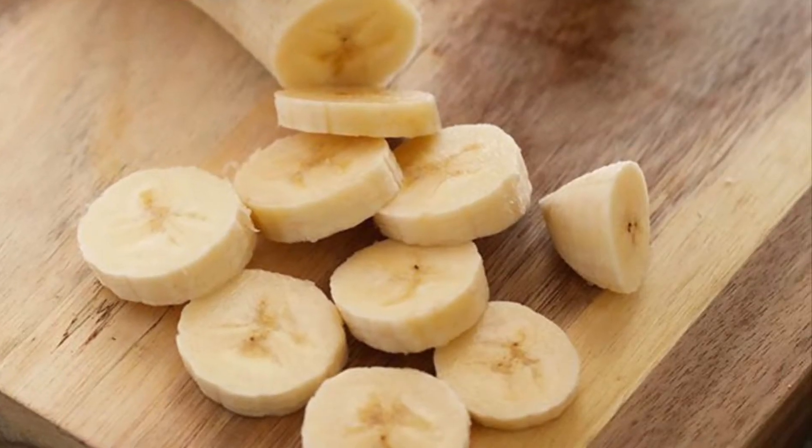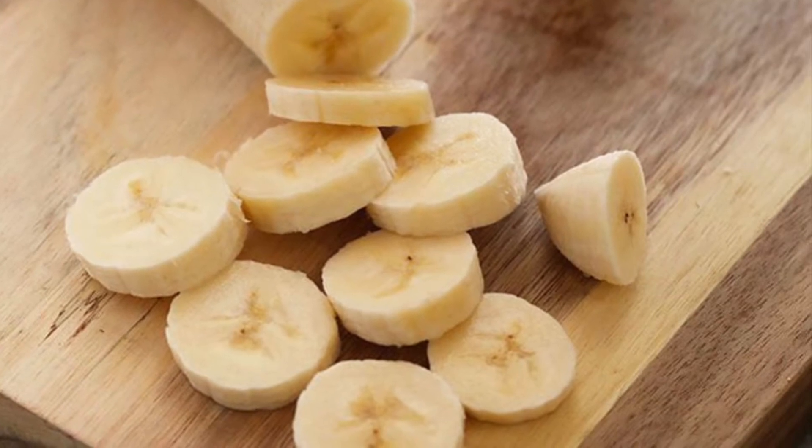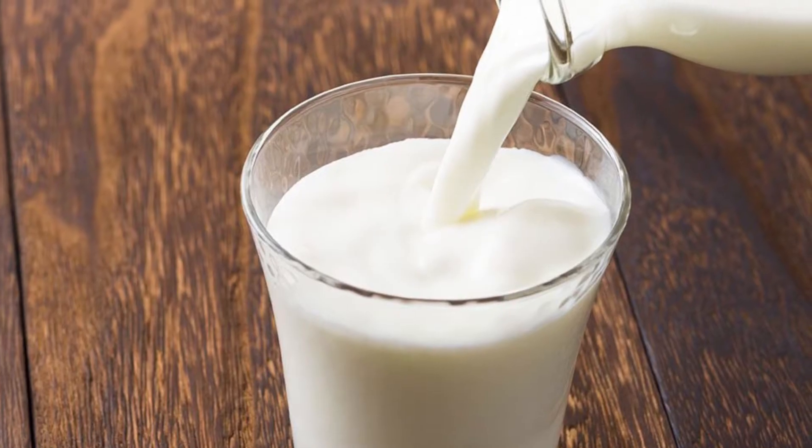The mango is chopped. The banana is ready. We are going to take half a cup of musk melon and rock melon.